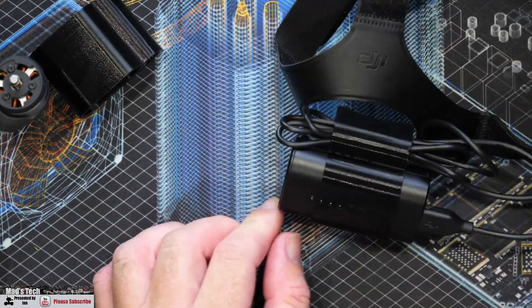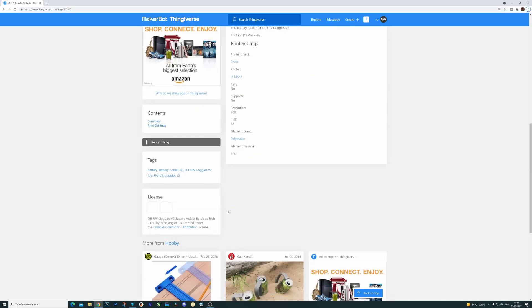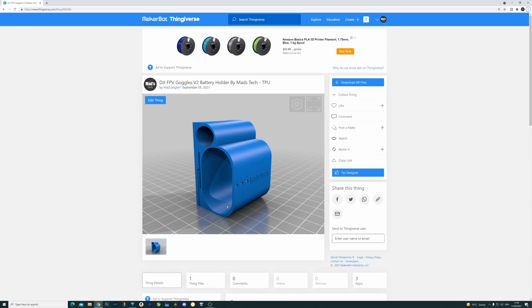I've uploaded it to Thingiverse so it's available to download for free. I need to put a few more pictures on there to show it in use, but the design is there. I recommend printing it in TPU — you could print in PLA or PETG but I'm not sure how it will hold the battery since it's more of a strap than a clip. I may do another clip-style design later. If you're interested, the link is in the description. To support the channel there are links to Buy Me a Coffee and Patreon, and you can also tip on Thingiverse. Please consider sharing it if you think it's useful — it's free, so if you've got a printer, download and print it. Any feedback, please put it in the comments. Stay safe and speak to you guys again soon.